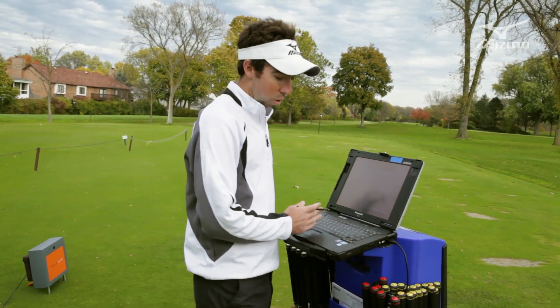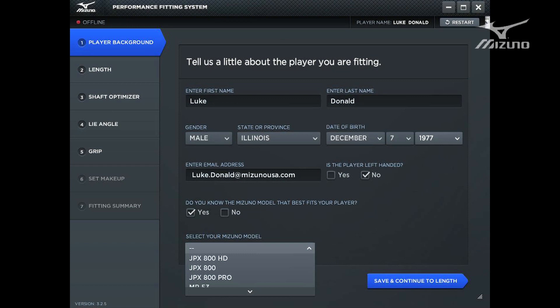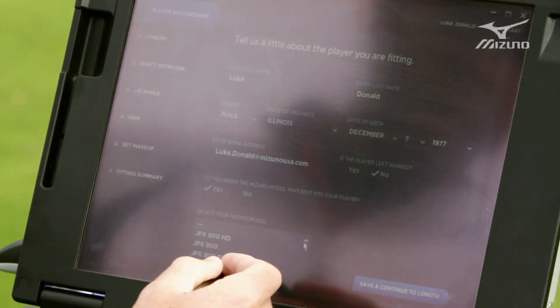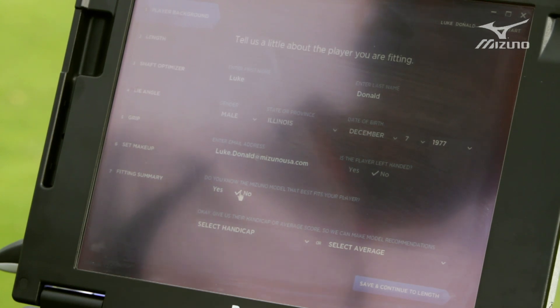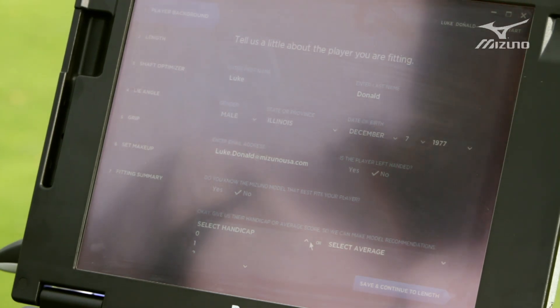You come into the Mizuno world and we can walk you step by step not only through the shaft optimizer but also how to get your proper lie angle, your proper loft, everything. It starts with a home page where you can put in all the player's critical information: name, birth date, if they're left-handed, anything pertinent to the fitting. If you already know what club you want, you can select that you know which Mizuno model fits you from a drop down menu. If you don't know and want a recommendation, you select no and it asks your handicap or average score, and we'll recommend which model to use when we get to the confirmation stage.